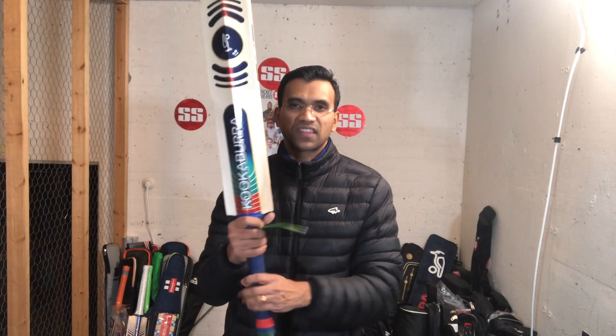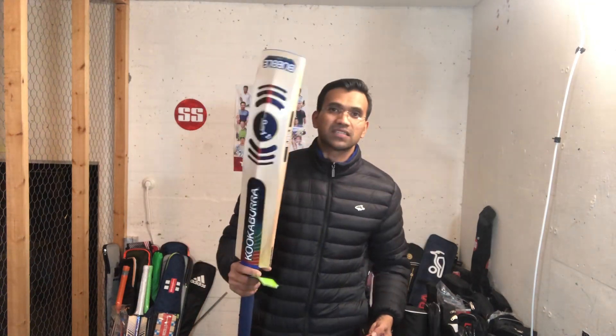Very good pickup. Because of these thick handles, the pickup is really good. Very good balance on this bat. This is around 1180 grams if I'm not wrong.